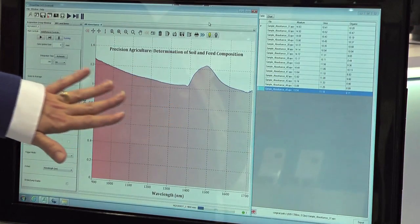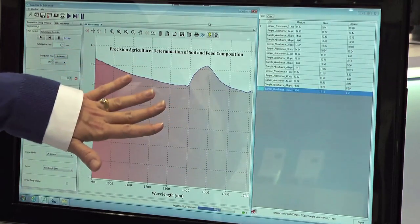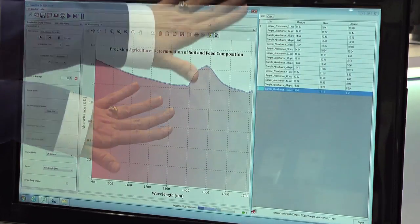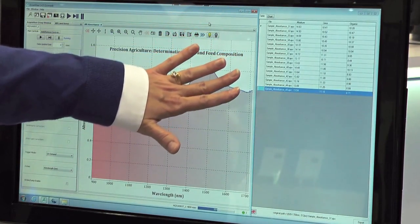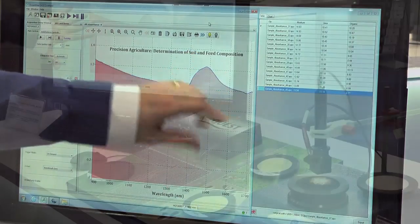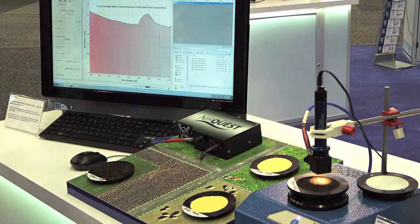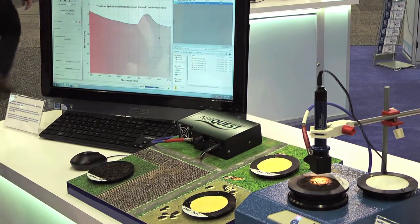We're using OceanView to acquire our spectral data. You can see right now we're seeing a spectrum for some soil from a cornfield, and then we're doing predictions in real time of the moisture, urea, and organic content for these samples. We're measuring 20 spectra as this rotates, and we're getting a nice stable spectrum.